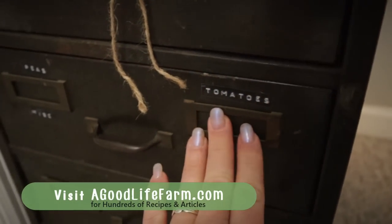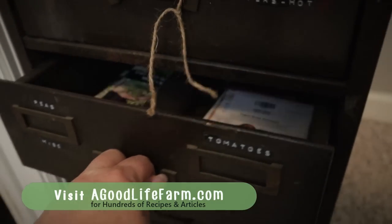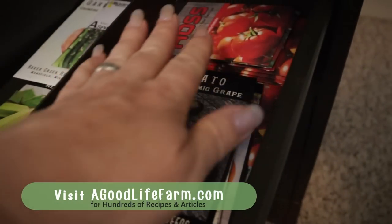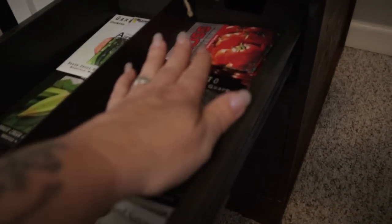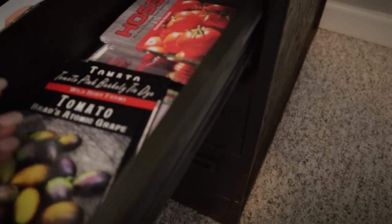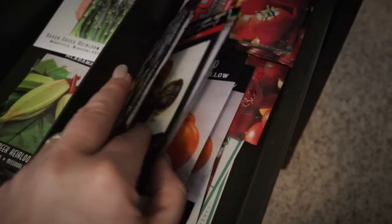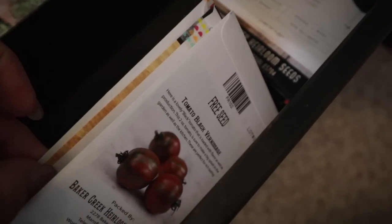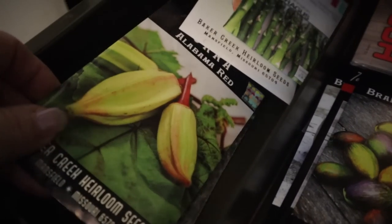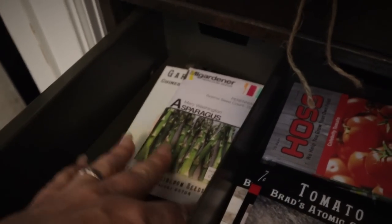The next one is tomatoes, peas, and miscellaneous. I've got all different types of tomatoes, sort of sorted — all the big classic red tomatoes back here, then the beautiful colorful kinds of tomatoes. This stack is all paste tomatoes, and then the smaller cherry tomatoes or saladettes, which I don't grow very many of. Over here I've got the peas, and then just some assorted things that I only have maybe one packet of.